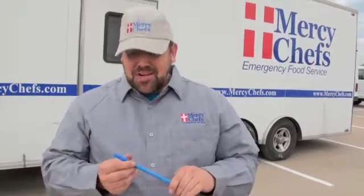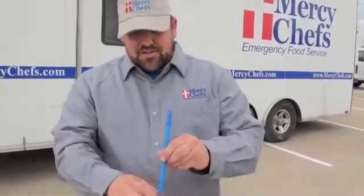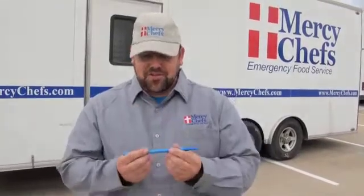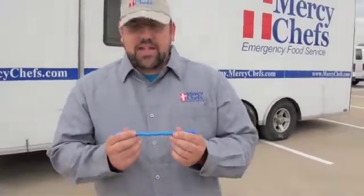What you do with this is you get a fresh water source — a cup of water out of a stream or a creek — stick your straw down in the water, and suck water through it. This will filter 200 gallons of water for four to six months.